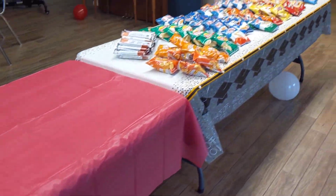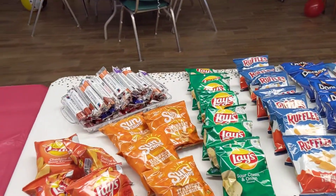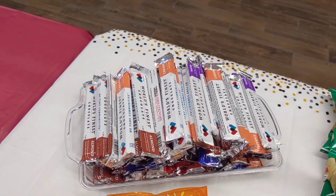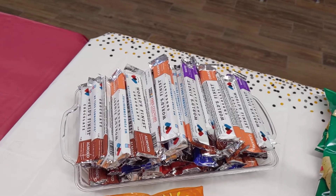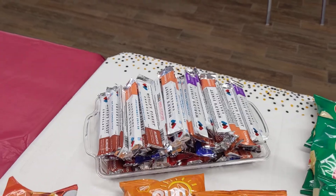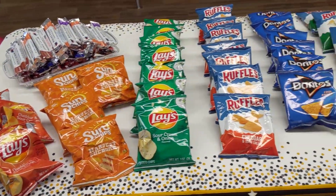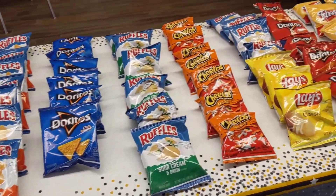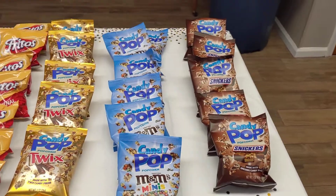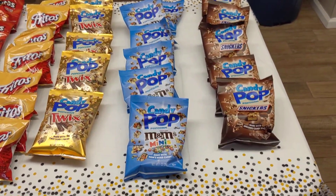And then down here, we just kind of set up a snack table. We had a box of those World's Finest chocolate candy bars — there's caramel, wafer, almond, crisp, dark chocolate, milk chocolate. And then we bought the big variety boxes of chips at Sam's, so we just laid those out. And then we also picked up the variety box of the candy pop — it comes in Twix, M&M minis, and Snickers.